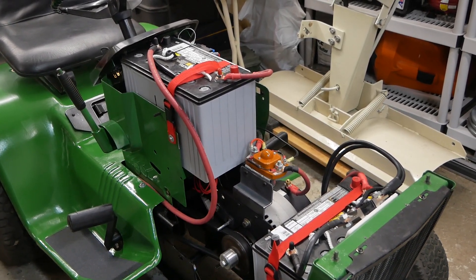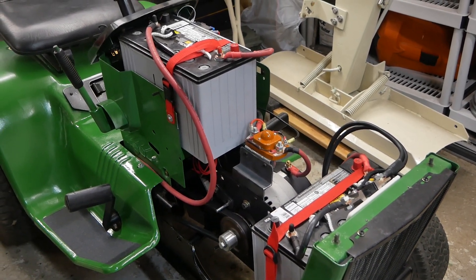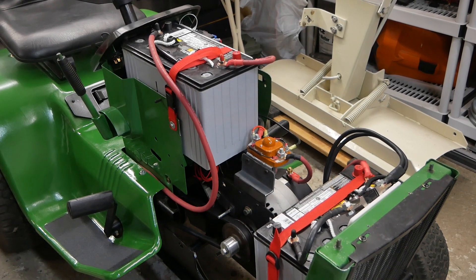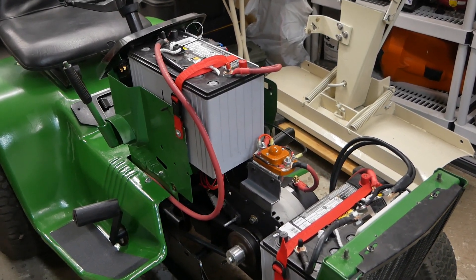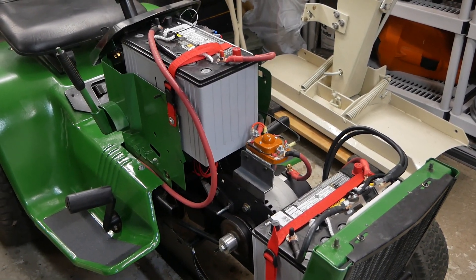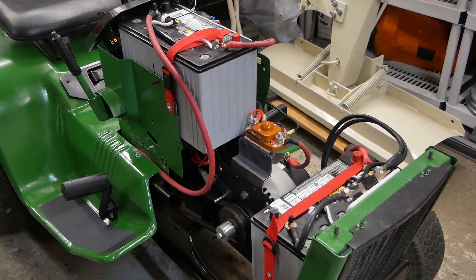If I was running the mower deck off this main motor I would want 48 volts. At 48 volts the motor spins at about 3,300 RPM, which is perfect for the mower deck. At 36 volts we're substantially less than that, but still plenty of torque being an electric motor — you run out of traction way before you run out of torque.